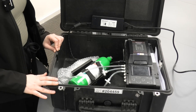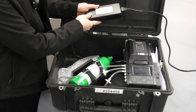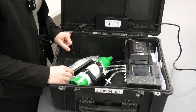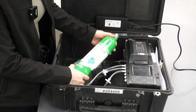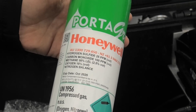As you can see, the BW Intellidox comes in a case and there are some accessories that come along with it. There's a power supply that's connected to it — you basically just have to plug it in and switch on the instrument. We also have a four gas cylinder, as you can see here, which has the combination of gases with the concentrations that are present in it.